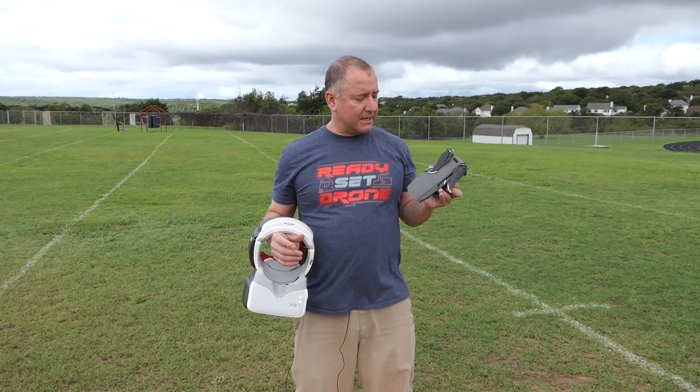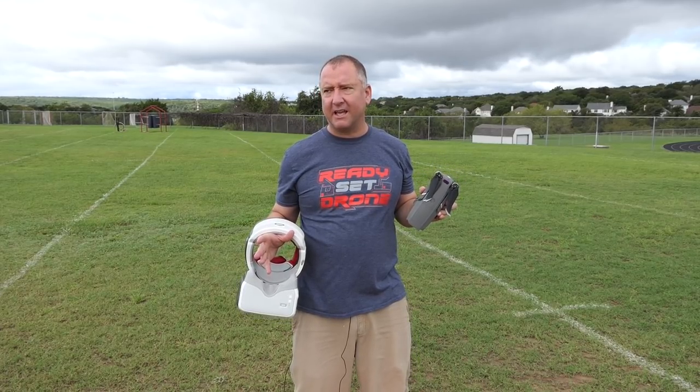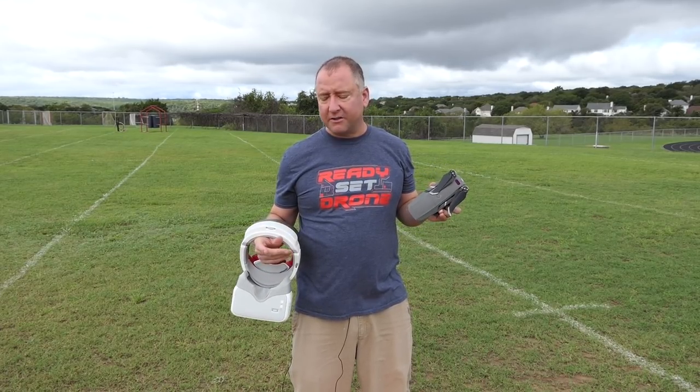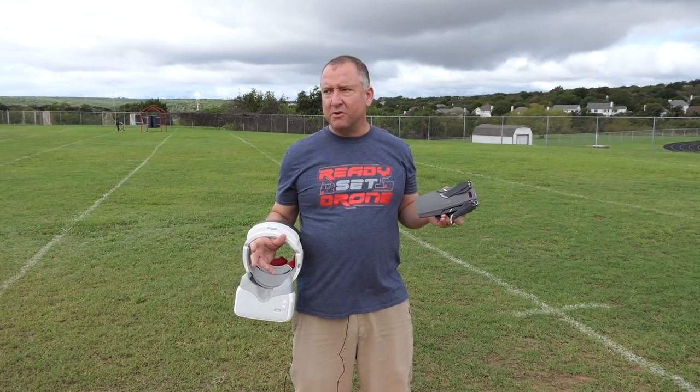So what I have here is the Mavic 2 Zoom. It has only been out for a little while, and I don't think a lot of people have had the opportunity to try flying it using the goggles. One of my very favorite things with the Mavic Pro was to fly using the goggles — it is such an awesome experience. I really can't say enough great things about the OcuSync connection between the goggles and the drone wirelessly.